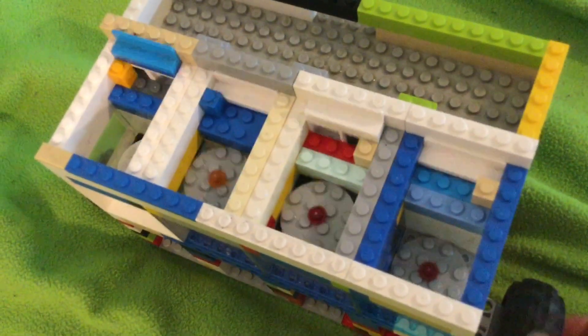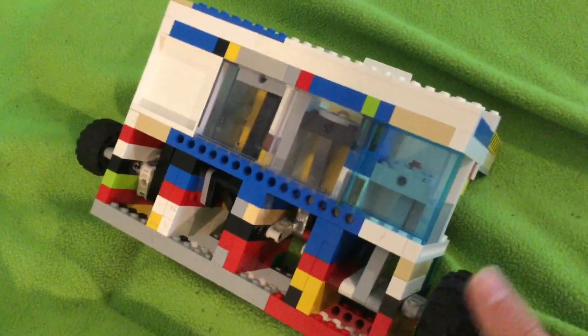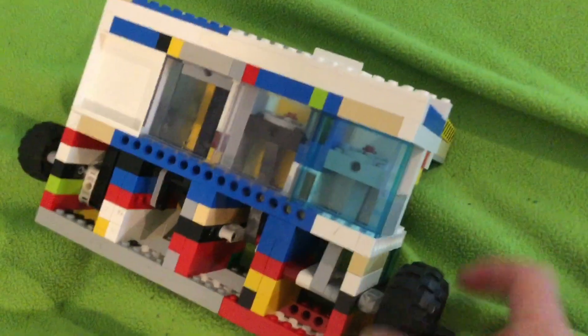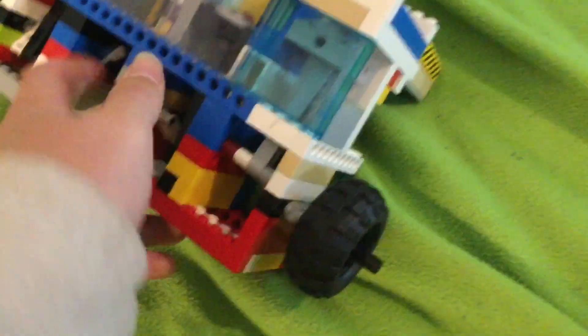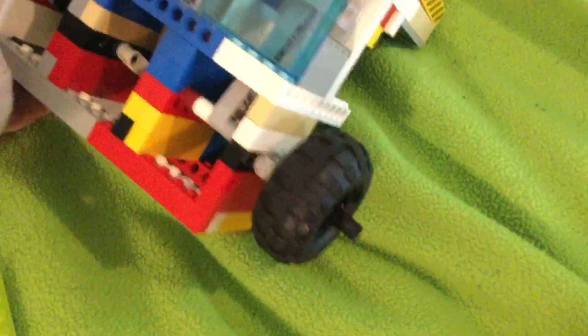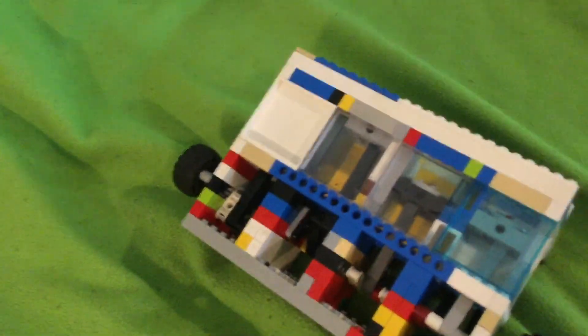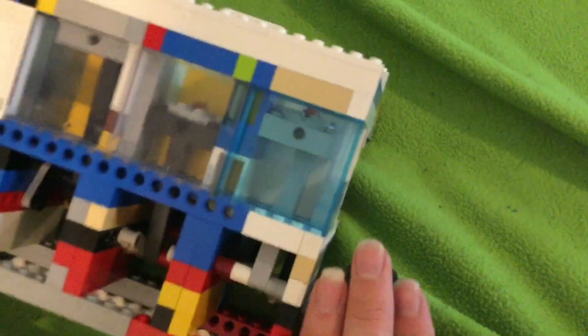There are all the pistons and valves and stuff, and it does have clear and smooth cylinder walls. This was my first 4x4 engine, I think — I can't remember because I built this a while ago. I got a bunch of pieces on my birthday from Bricks and Minifigs, and that allowed me to build this. Now I can build engines with these panels for the cylinders.